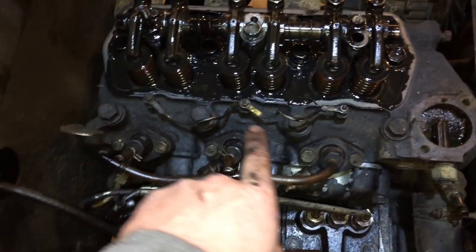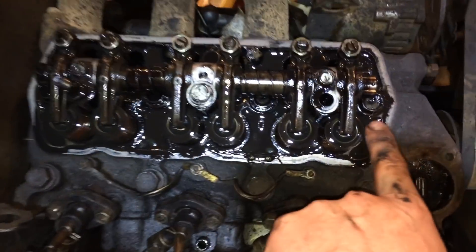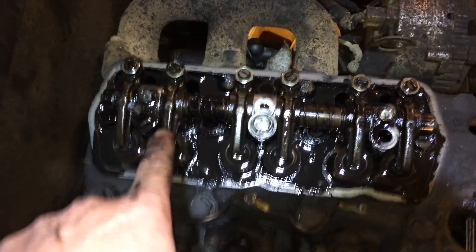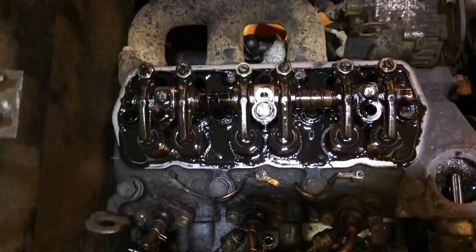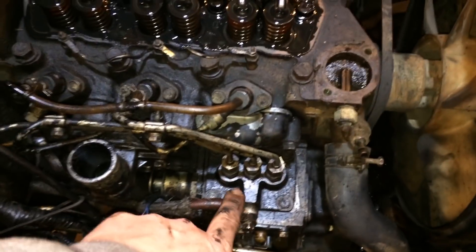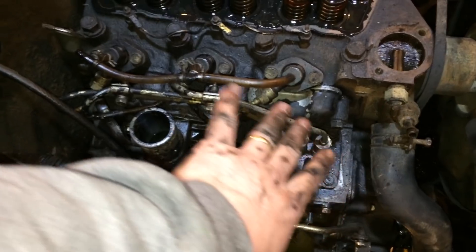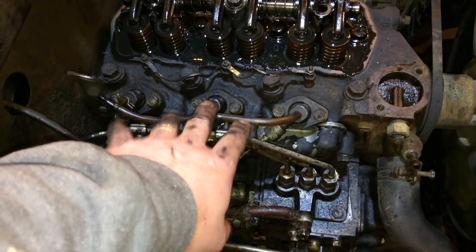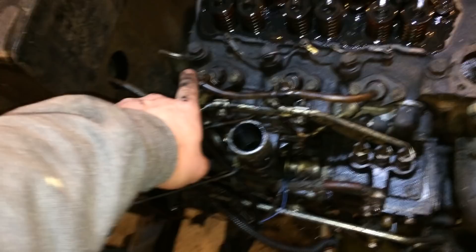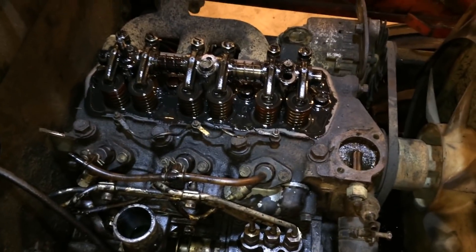It appears there are eight head bolts of the same size — I already broke those loose — and then three that look like a smaller head. Those are all the head bolts. I've also loosened up my fuel lines, got all three of those loose. I'm going to try to disconnect these fuel lines down here and leave all the lines and injectors in place, hopefully. I did disconnect the return line that comes off the fuel tank.